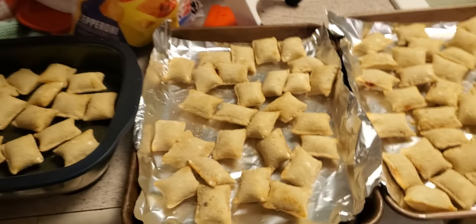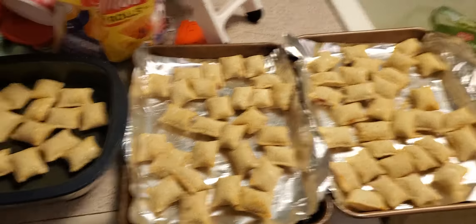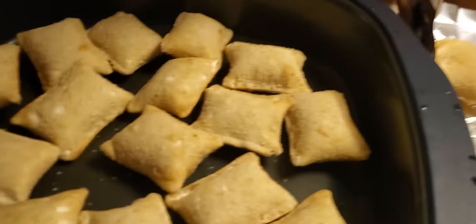We're going to do a test here with pizza rolls, because the kids like to make them in the microwave and they come out all soggy. So I'm going to find a way for you to make them in the microwave so they come out right.